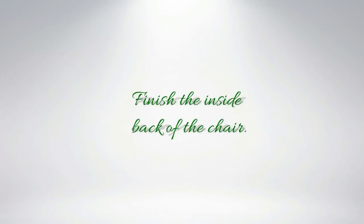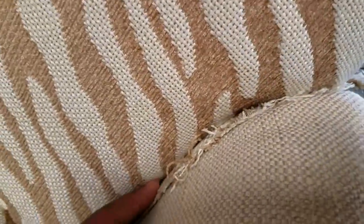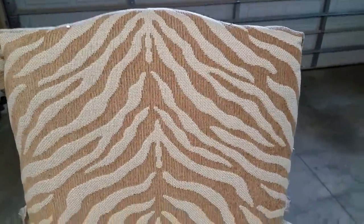Between the days of working on these chairs, I am working out, volunteering, taking care of my family — I'm really busy. Wherever I can put in a couple of hours, that's exactly what I'm doing. Well, this is it, guys. I placed the fabric on the back of the chair and I am verifying that the design is in the very center from the center of the back all the way down to the seat cushion.